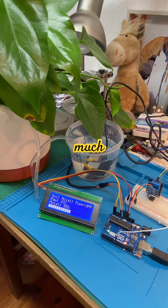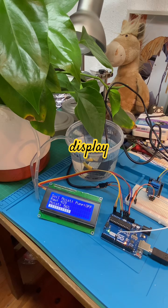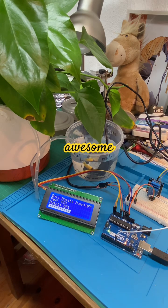Thank you very much for joining me for this display and setup of our little plant watering system — the capacitive probe works beautifully. Hope you enjoyed it and learned something. Thanks for being here, take care, have an awesome day, and I'll see you next time for more awesome stuff. Bye bye!